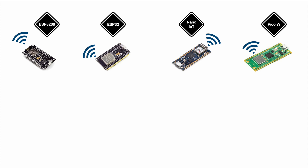Talking about wireless, Wi-Fi is not everything — there's also Bluetooth. The ESP8266 comes with no Bluetooth at all; you can add it using an external module, but not by default. The ESP32 is equipped with Bluetooth by default, as well as the Nano and the Pico W.